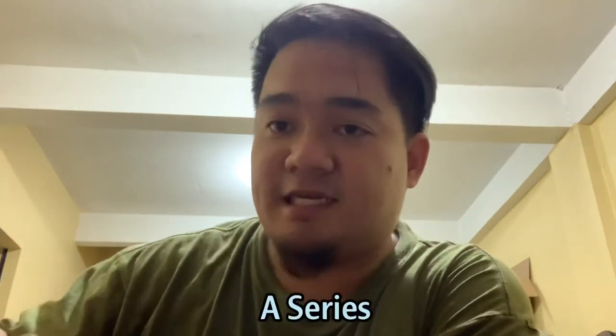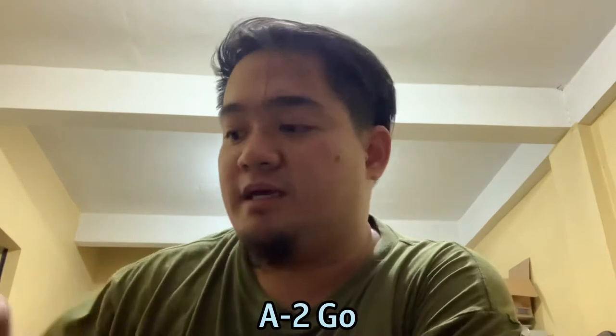Yo, how are you guys? So, yung mga tsangat, ngayong araw ay may gagawin po tayo. May nagpadala sa atin na gitara — acoustic — from Clifton. This is the A-series, this is A2. So, bagong bili lang niya to, and pinapaset up niya sa atin.